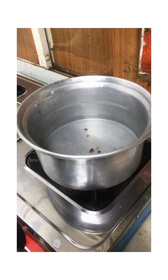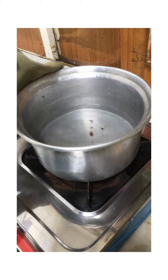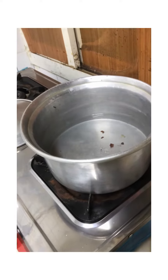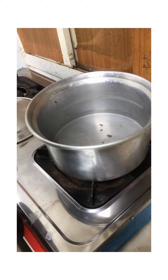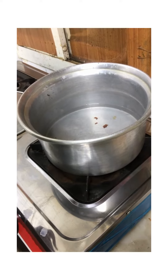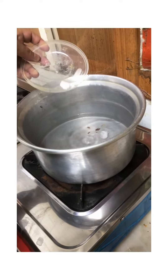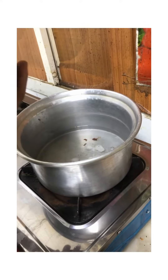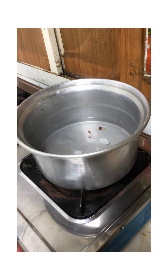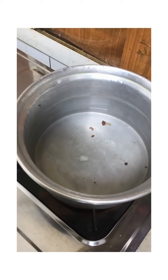First of all, I start the burner and I am boiling some water, then I will add just some water. After this water, add some salt. Let it boil.